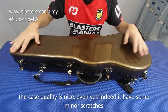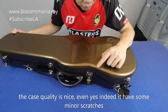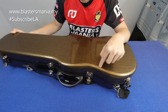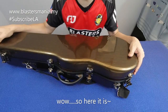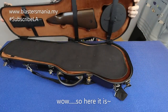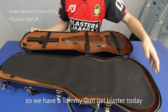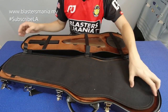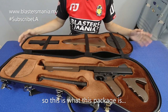Tapi saya rasa dia ada satu lapisan plastik ataupun layer protektif. Inilah model lah - model Tommy Gun. Kita panggil Tommy Gun lah.